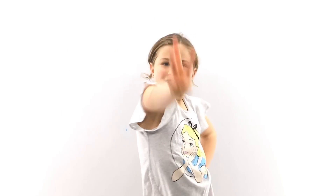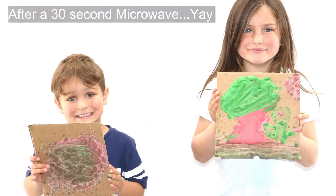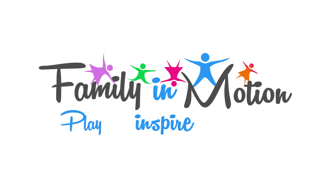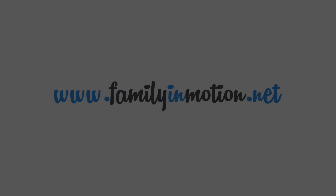Subscribe to this video in 3, 2, 1 - comment down below. So keep going. Thank you!